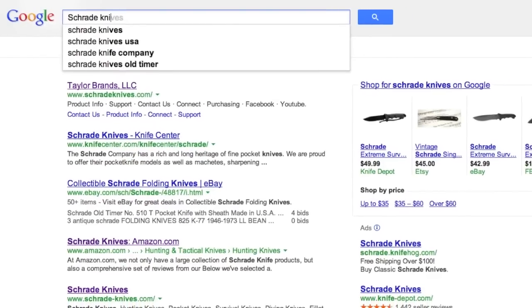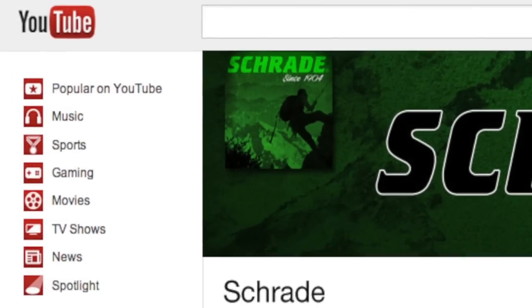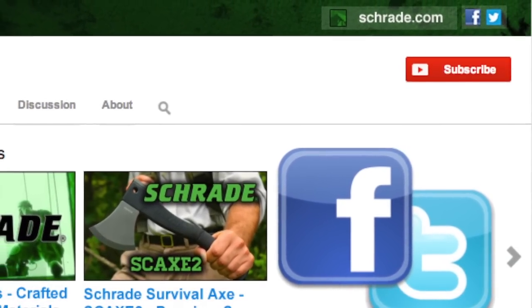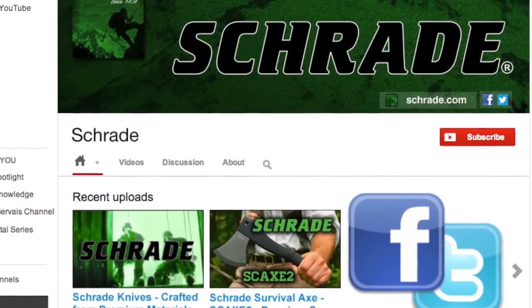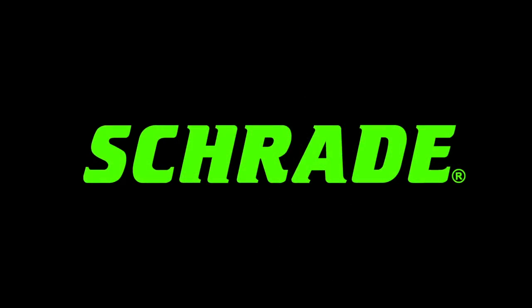Find them online or at your favorite local retailer. And don't forget to subscribe to this channel on YouTube, like us on Facebook, and follow us on Twitter for news, tips, and new product releases. To learn more about our great knives and gear, visit schrade.com. We'll see you next time.